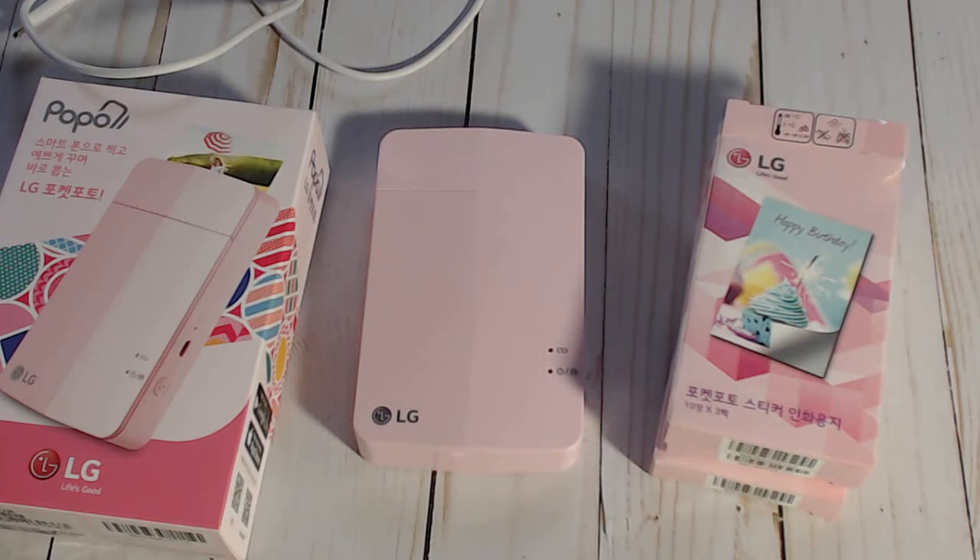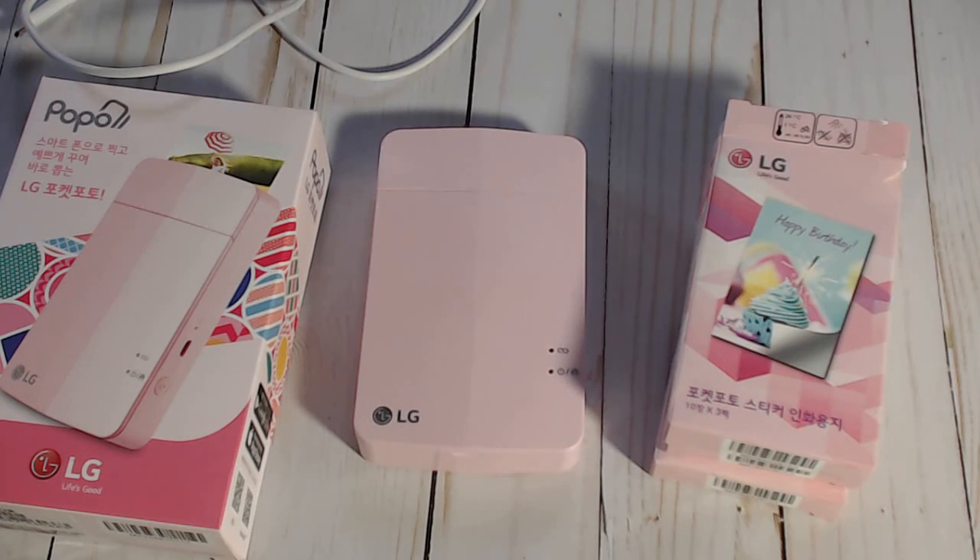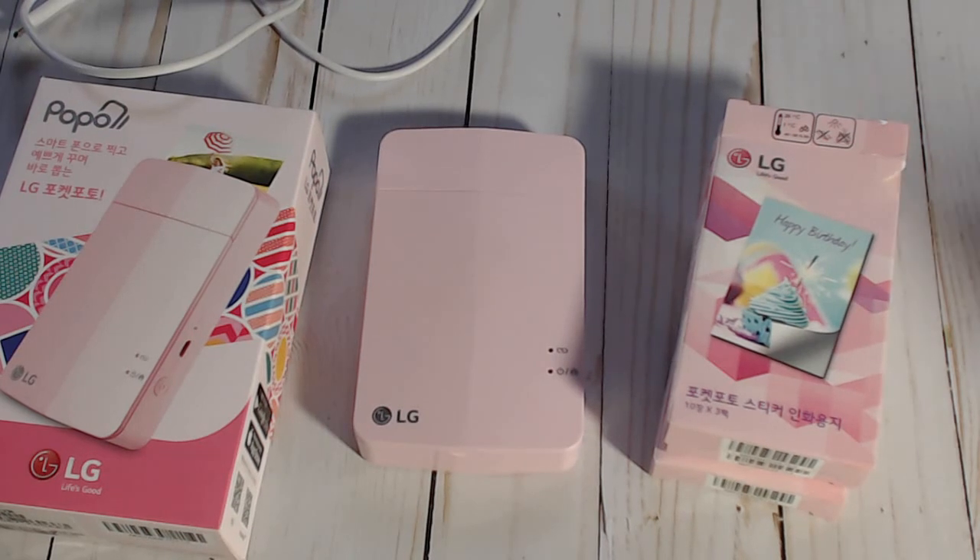Hi y'all, it's me. I'm going to do my little review on this printer that I purchased and showed in my last video. I got tons of questions about it - people wanting to know how to use it and if I like it - so I'm going to give you my review. I don't know how good it'll be but I'm going to do the best that I can.